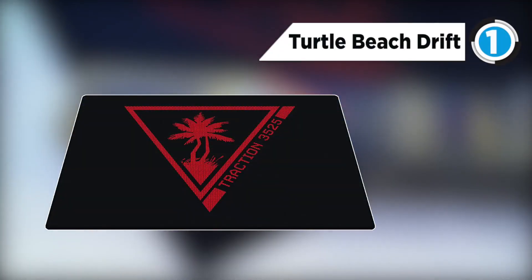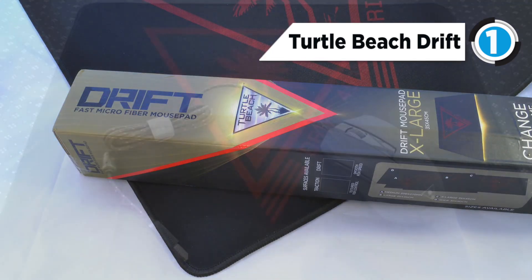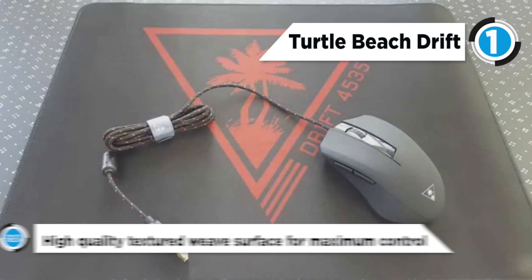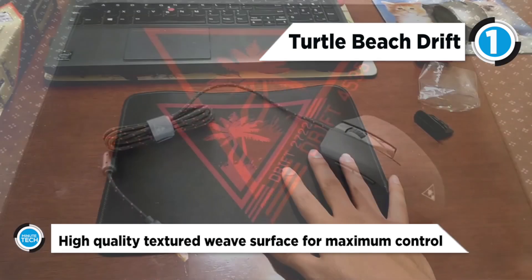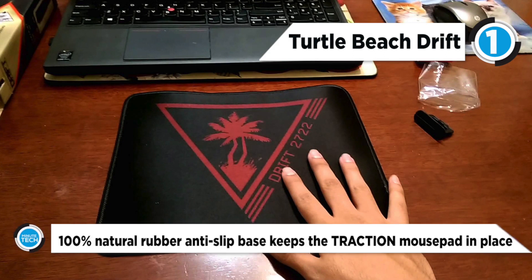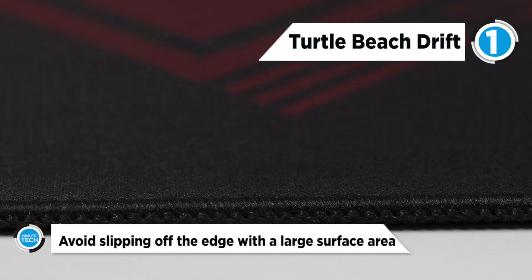The top gaming mouse pad is the Turtle Beach Drift. It is built to stay in place with an anti-slip rubber base and constructed to last with anti-fraying stitched edges. The Drift ensures you get the best performance possible from your mouse. It is available in four sizes to suit your desktop layout, including a wide version large enough to provide a surface for a mouse, keyboard, and gaming keypad.